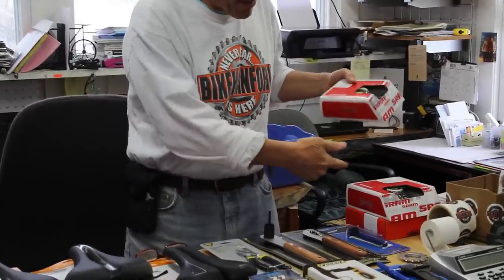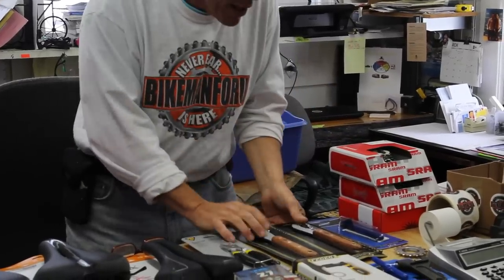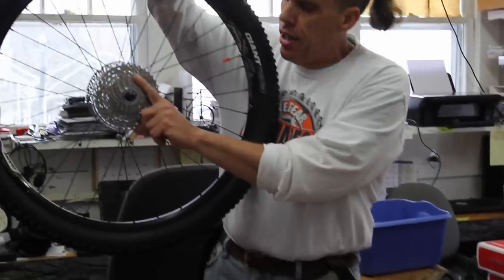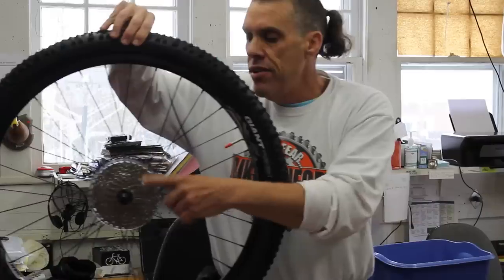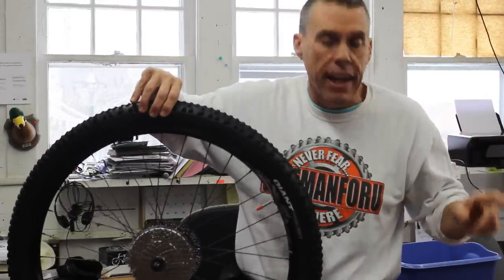Cassette removal. We've got some 8, 9, 10 speed cassettes over here that we're going to be doing, some chain tools. You've got to get the cassette off once in a while for maintenance, for all kinds of stuff. That's this thing in the back. There is a difference between a freewheel and a cassette. This is a cassette and I'm going to show you what a cassette is and how to get it off.